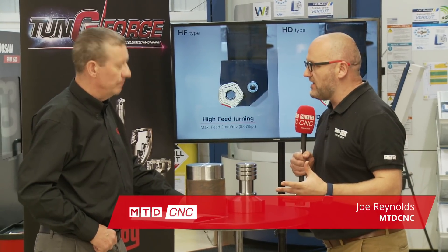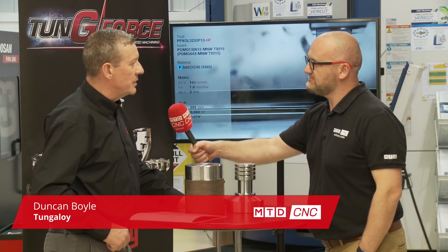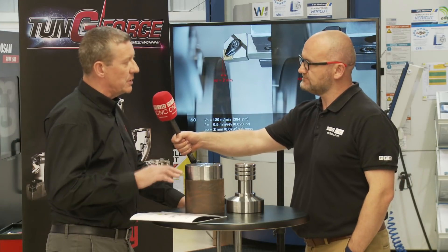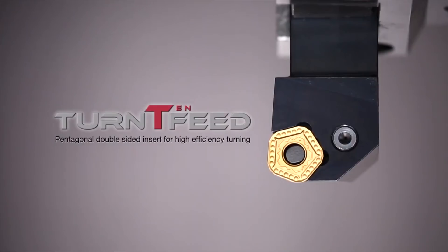Duncan, we're here at CIS and we're going to be talking about the Turn 10 feed. In its simplest terms, it's probably the most competitive edged rough turning tool out there on the marketplace at the moment. What you've got is a five-cornered insert, double-sided, so you've got ten corners on your insert, which gives you a very competitive edge cost, first and foremost.